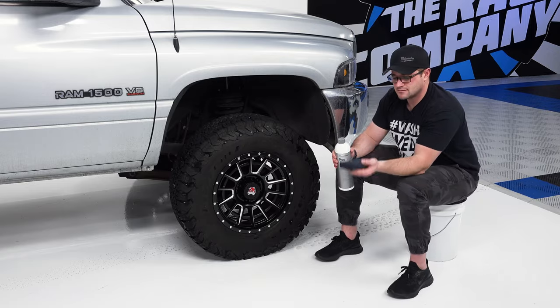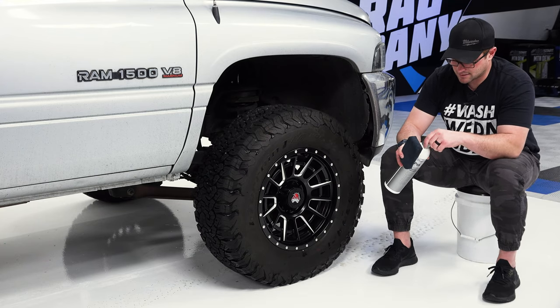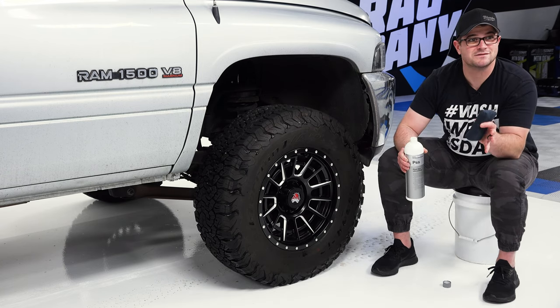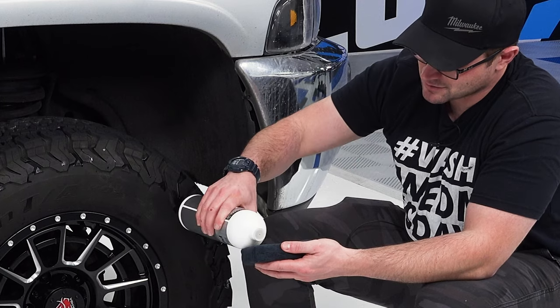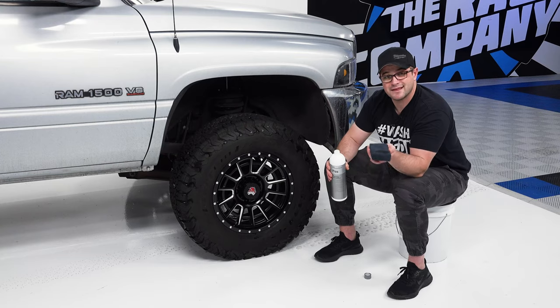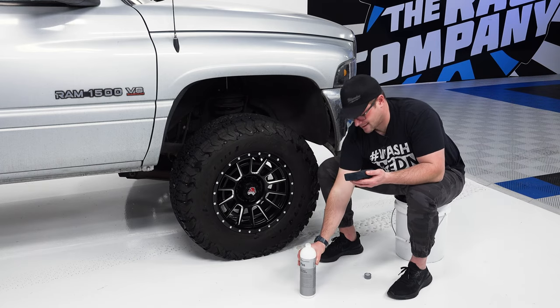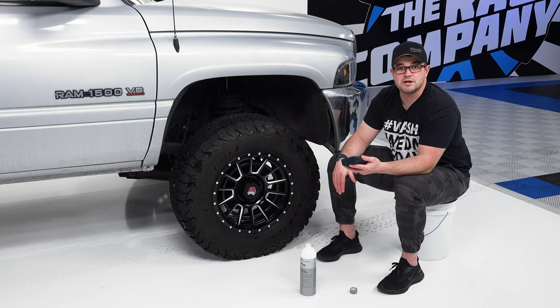Using a 5x7 black microfiber applicator pad, I'm going to take a little bit of Plastar here. A little goes a long way — trust me. This bottle will last you a very long time. This is a liquid-based dressing, not a chunky cream-based dressing. It is pretty much a pure liquid.